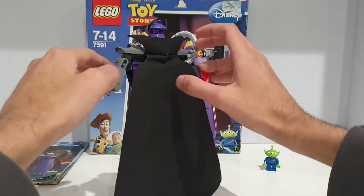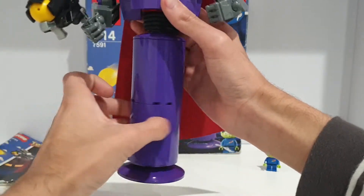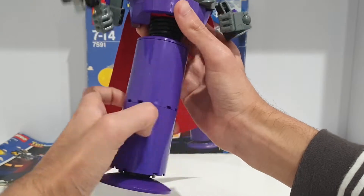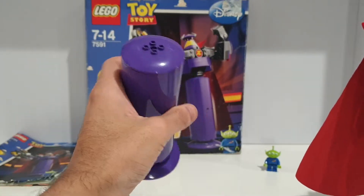Starting with the leg piece — this can rotate, though I'm not really sure if that's meant to be his leg, because it clearly isn't legs in the traditional sense. You can also take this off, and you can pretend it's like a microphone or something.